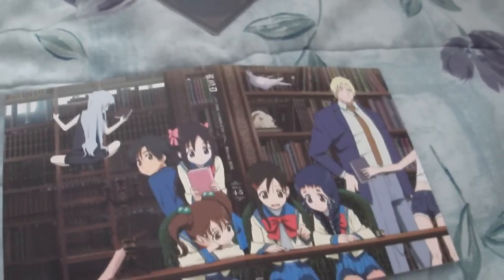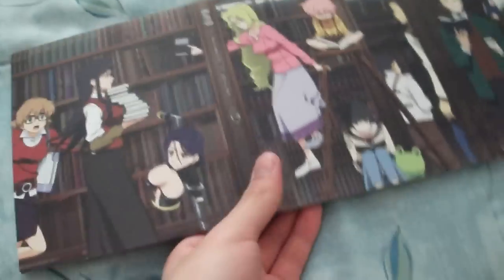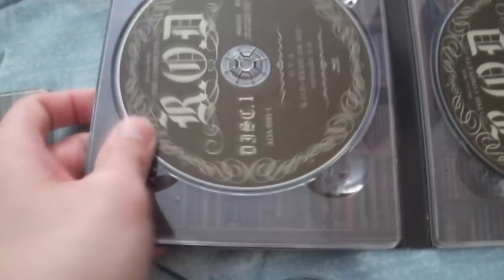The artwork loops back to the character on this side here — or maybe not, but still, it looks pretty nice. There are five total discs, and they all look the same: brown with the same font.